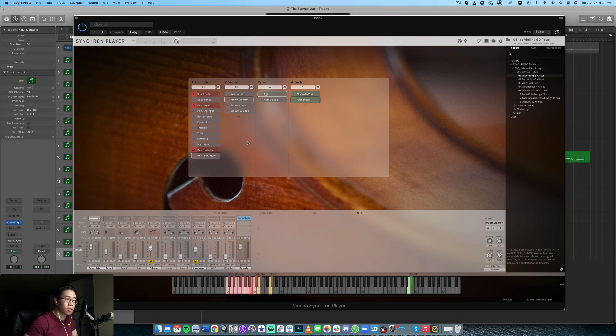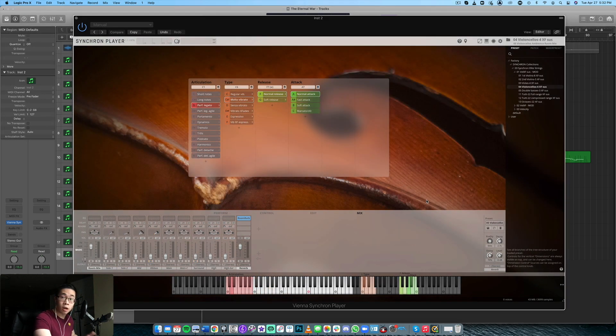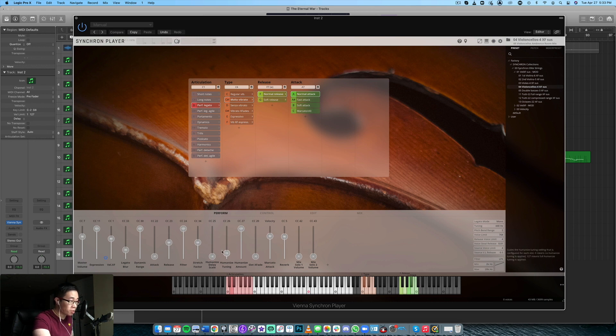That's just the violin. Let's have a quick listen to the celli and demonstrate the legato there as well. The celli are loaded up here and by default we have the room mix loaded. In terms of samples themselves, you can see the main room mix is loaded with basically 3,700 samples, and so far I've played about 43 megabytes of them. In terms of things you can tweak, you have humanizing, amount of humanization, reverb, marcato attack, filters, all this stuff. As long as the dynamics and expression are kind of mapped to the same fader, I tend to go with what's given.